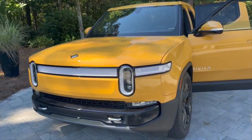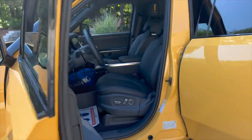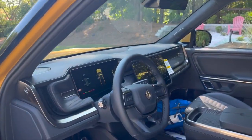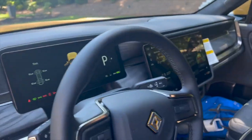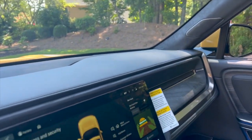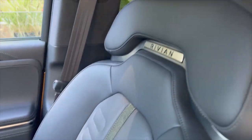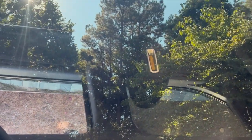Let me show you guys the inside. Here's the gauge cluster screen, nice seats, and a big roof.